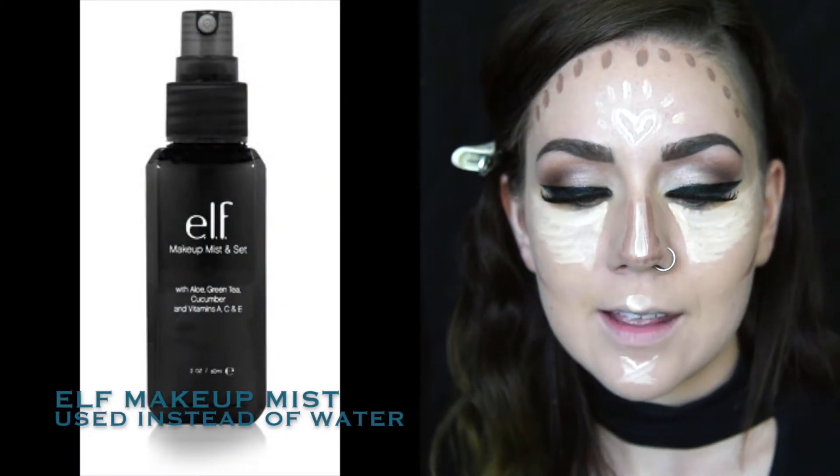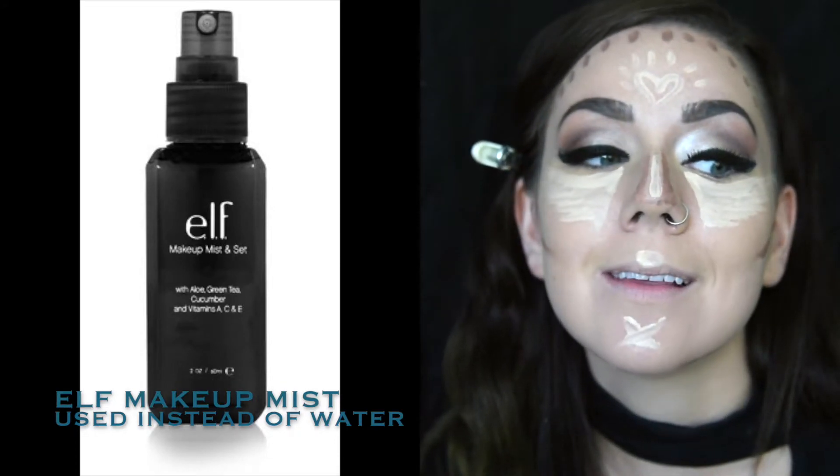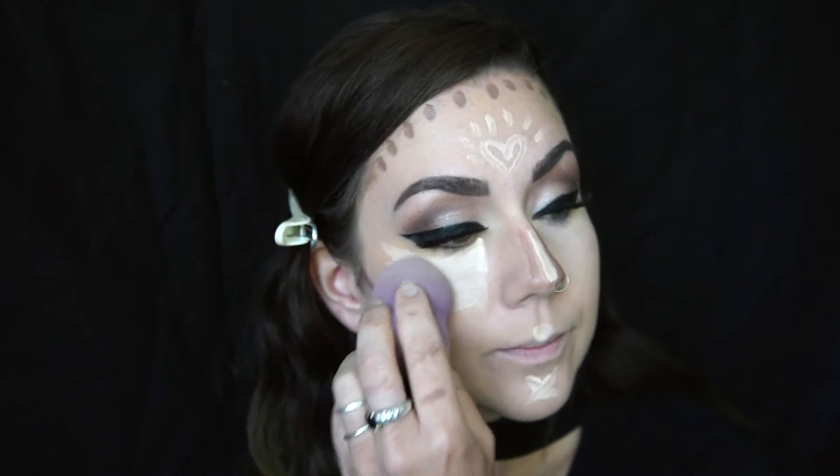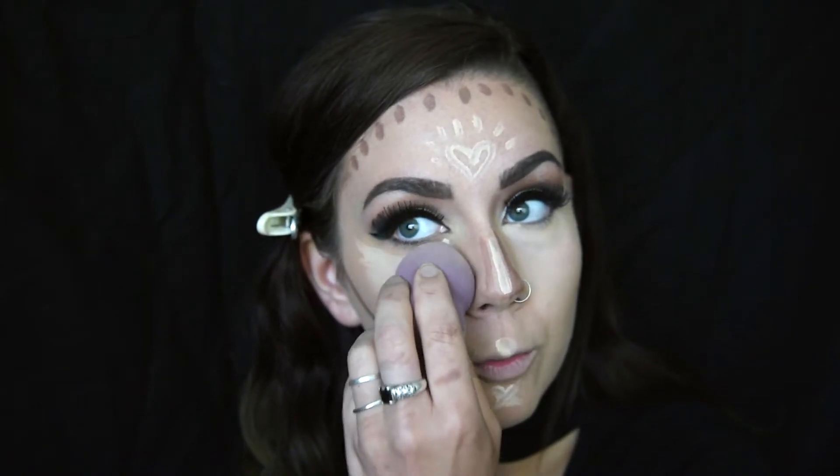This is the e.l.f. makeup mist and set. I actually do a little bit on my face, and then I go right in and really dampen the sponge with it as well. So once your sponge is nice and damp, we are going to go right in and blend. This part is really important — you don't want to see any harsh lines with your highlight and contour, and you really want to keep the placement of where you put your highlight and contour. Use up and down padding motions and try not to drag it around too much, because once you start dragging it, it's going to move around and your highlight will be all over your contour.